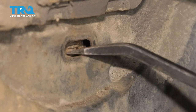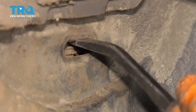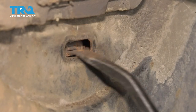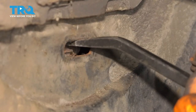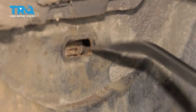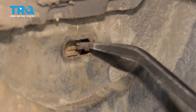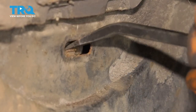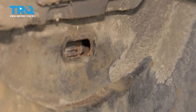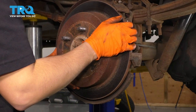Right behind here you'll see this little star adjuster wheel. You can twist this, and what it'll do is contract the shoes and release the rotor. Hopefully it's not seized up. Mine is a little rusty, so we'll definitely have to clean it up and lubricate it, but it spins so that's good. The direction you need to turn it will depend on the application — sometimes you have to twist it down, sometimes up. For me, twisting it down releases the rotor. Now I can get the rotor off.